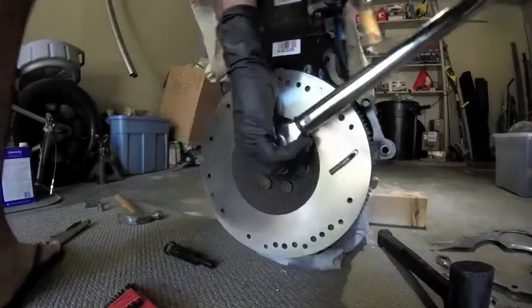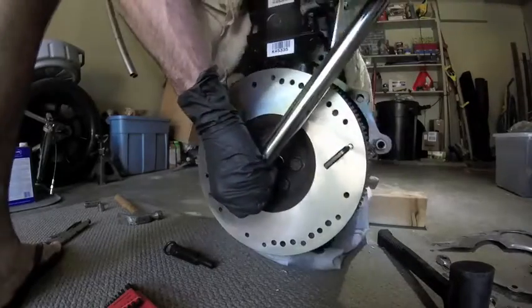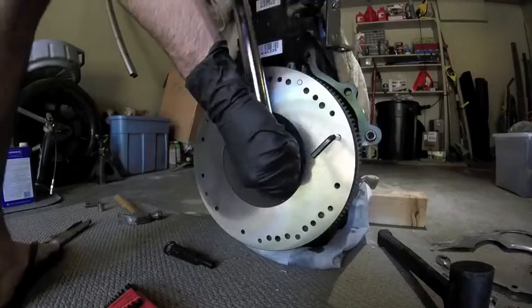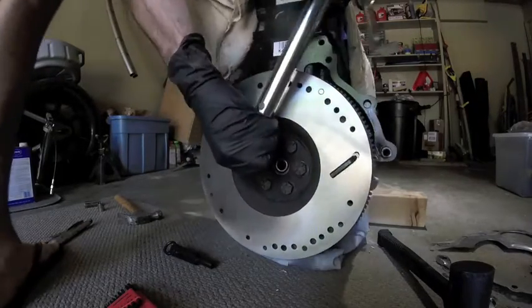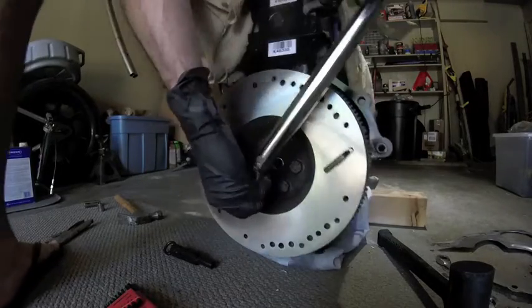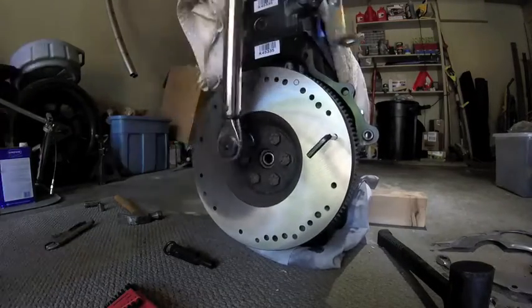The motor's going to rock either if you have it hung or sitting on the ground like this. I've got it hung from a chain hoist and it's also resting on the ground on a blanket. Get that torque to spec and then you're going to install the clutch.